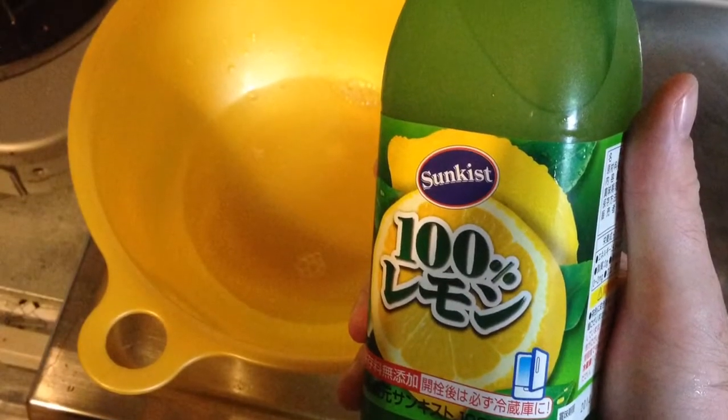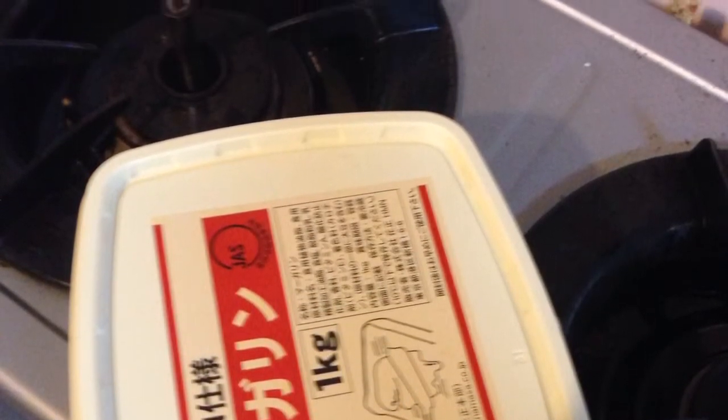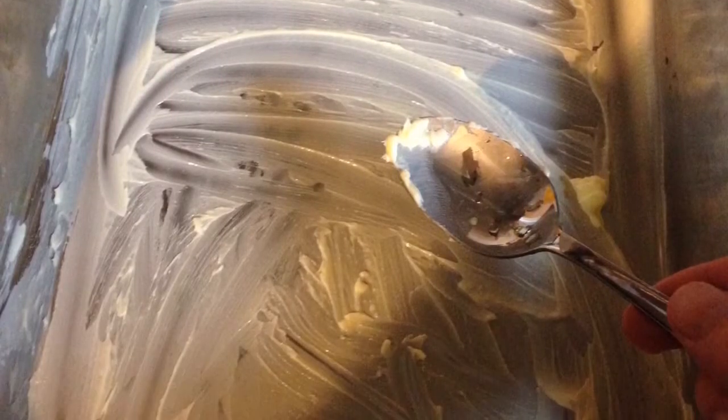Alright, starting my barbecue wings. Got 100% lemon juice in the bowl. Get your margarine ready. Then you're gonna line your pan with the margarine. Take some margarine, put that in your lemon juice.